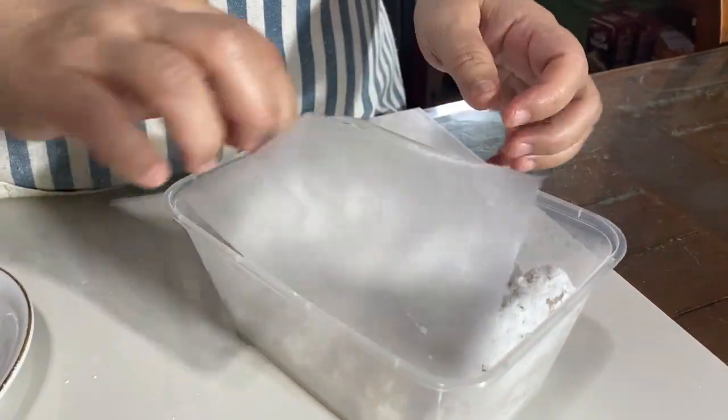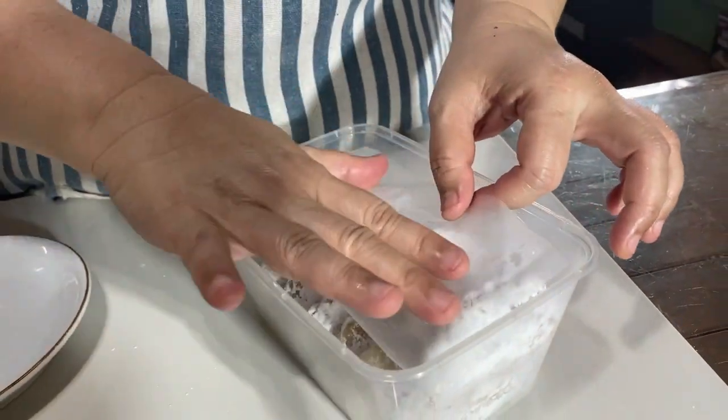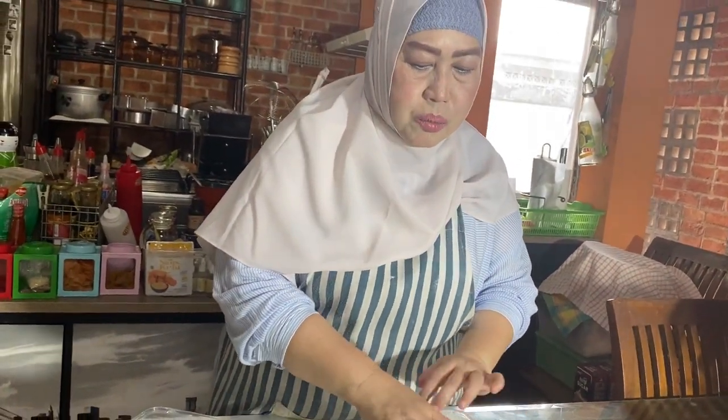Kalau mau jualan frozen bisa banget. Yang tadi sudah dibaluri tapioka dan sudah dingin, kita masukkan ke wadah seperti ini, dialasi plastik dulu. Tiap lapisan kita tutup dengan plastik supaya nggak melengket, karena sudah ada tapiokanya. Jadi ini tinggal langsung goreng aja kapan kita mau, kita keluarkan dulu. Kalau teman-teman punya kemasan yang lebih cantik oke banget.